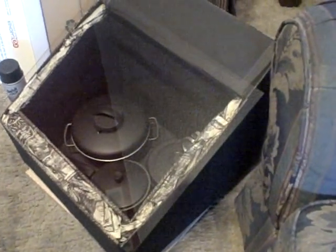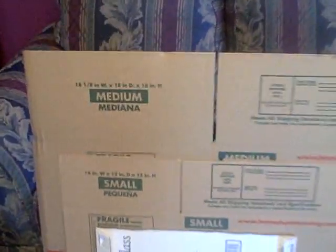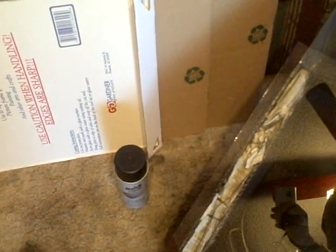Just a couple quick things here. You can see it's just made of two boxes. These are the type of boxes that I use. Got everything from Home Depot, but you need a medium box, a small box, a 16 by 20 piece of glass, and a can of flat black spray paint. And you just paint up the inside. You don't have to paint the outside — I just thought it looked better — but you paint the inside.